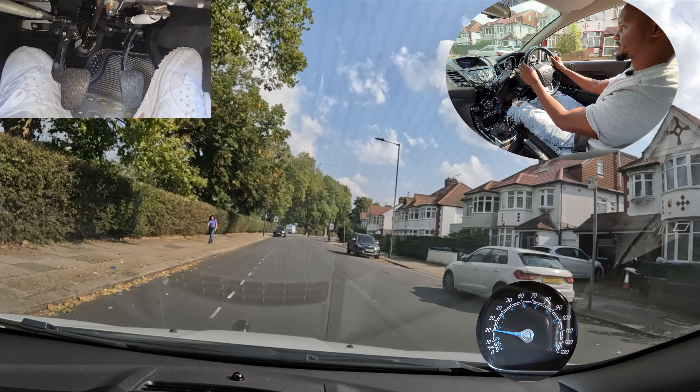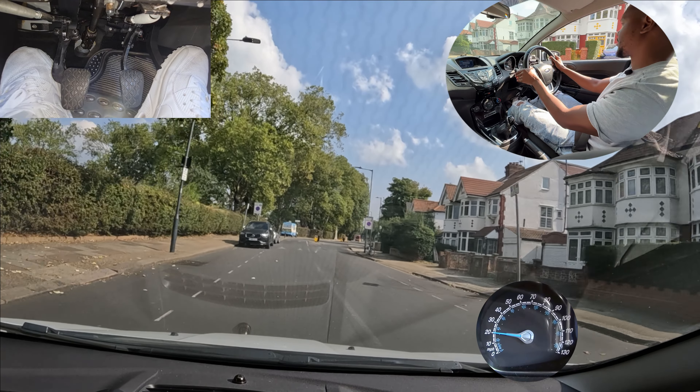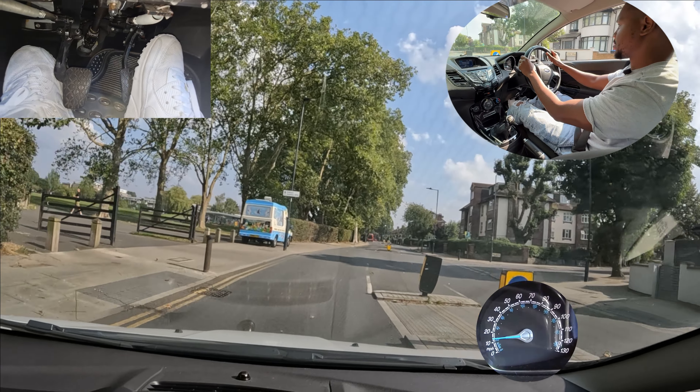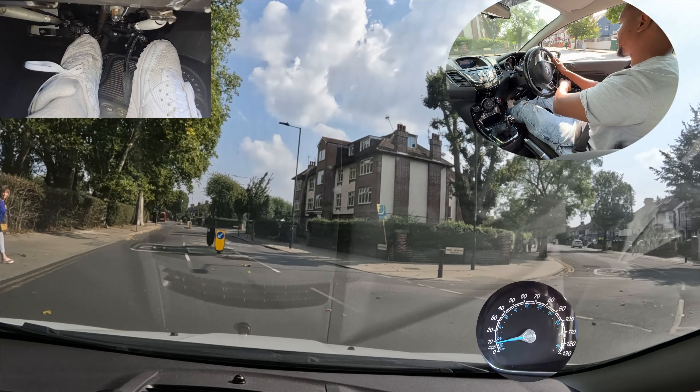So we're going to be turning right. Centre mirror, right mirror around three houses away. I'll signal right around here. There's a box there for us to wait in. What a lot of learners will do is they'll wait until they get here and then they'll try to go into the box.